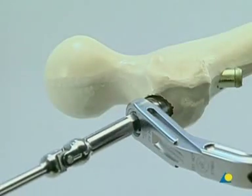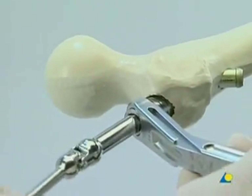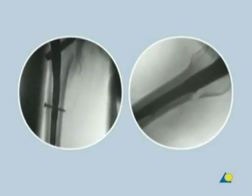The hexagonal wrench is used to loosen the connecting screw, and the insertion handle is removed. The use of an end cap is optional. The final position of the implant is checked in both planes.